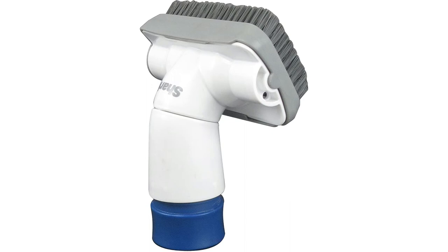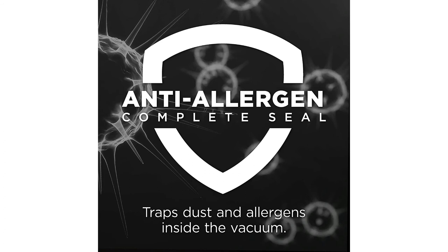Shark also makes a lot of other interesting vacuums, so if your needs are slightly different, check out those listings as well. Let me share with you a helpful review from a verified purchaser.